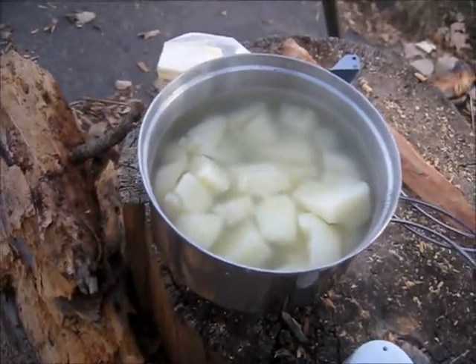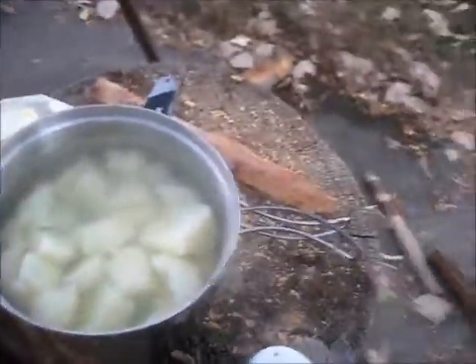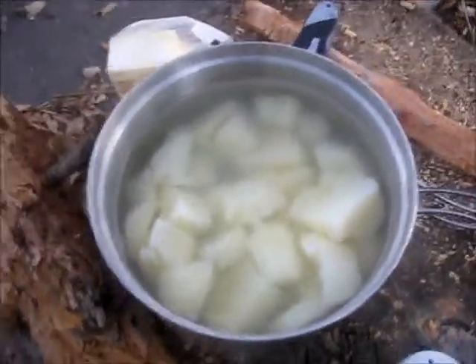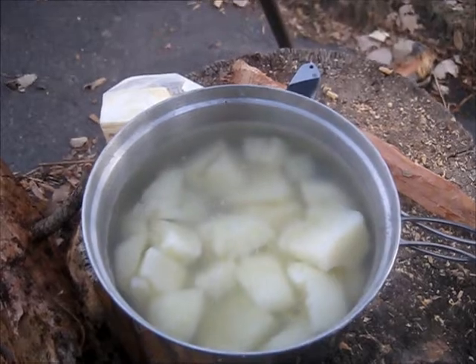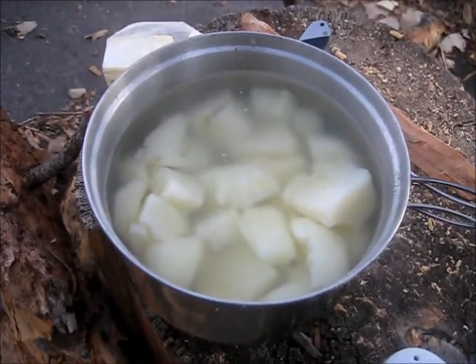So what I'm going to do now is drain them. I've got a masher — you could use a fork if you were in the woods or whatever. I'm going to use this little masher. I'll mash them up, add some milk, heat that milk, and some butter, and they're going to be ready to go. This is an easy, super easy thing to make. You can do it on the stove just as easily if you want to do it for Thanksgiving.